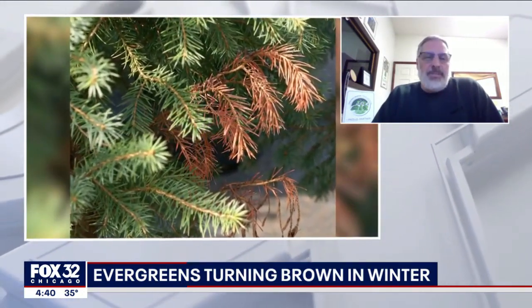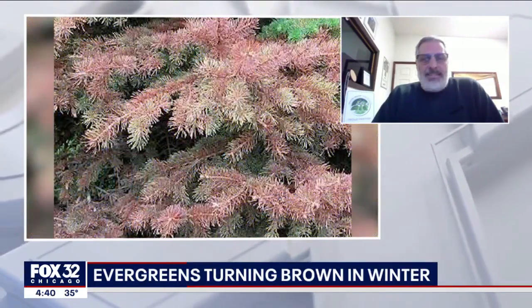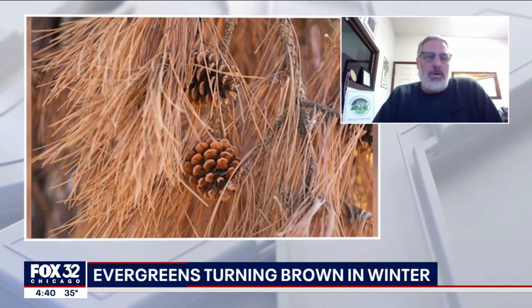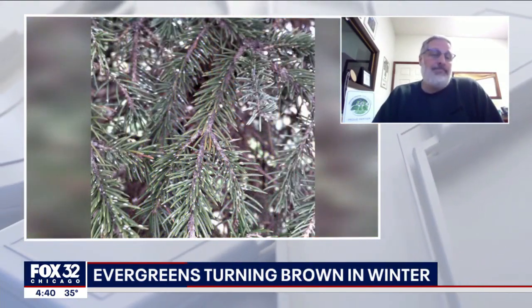And how to tell the difference between the browning — is it good or is it bad? Basically, if it's brown on the ends, it could be a bad sign. If it's brown in the middle, it could be something more natural, just older needles falling off from the center of a tree because they're older and not getting as much light anymore.